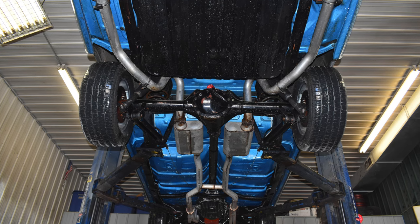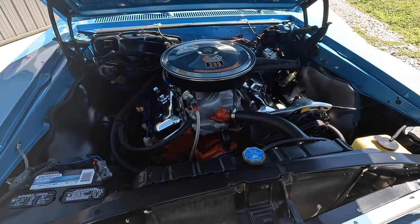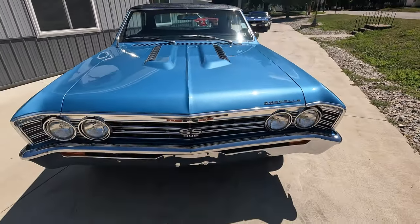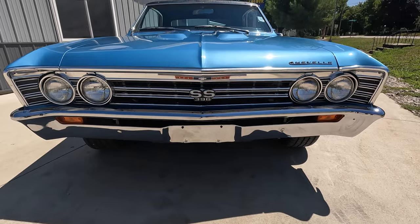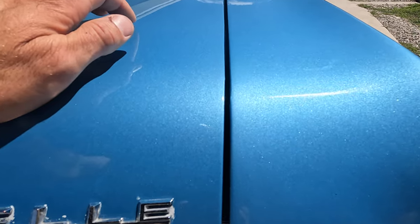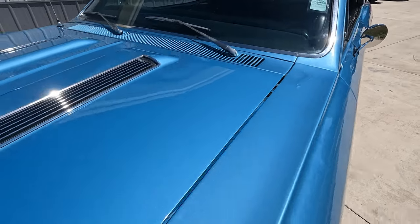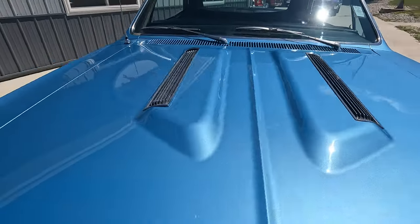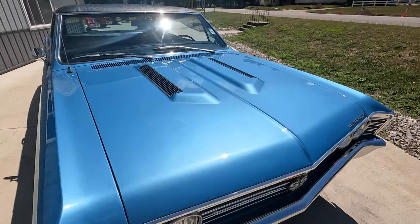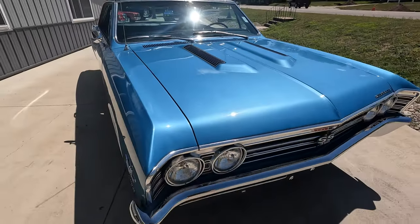Bottom side's all painted blue — it's almost as nice as the top side. Looks gorgeous. Go to our website, CoyoteClassics.com, to see all those nice undercarriage photos. Real 138 car Supersport, numbers matching 396. Great hood gaps from front to back, back of the hood lines up really nicely as well. I personally like the 67 hood just a little better than the 66s — it's got the dual scoop right here instead of just having the chrome mover.